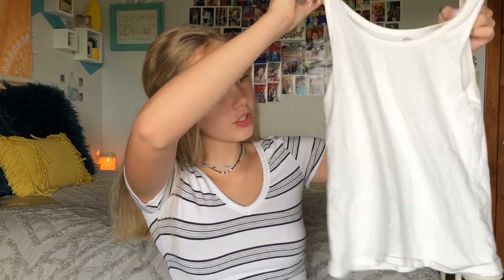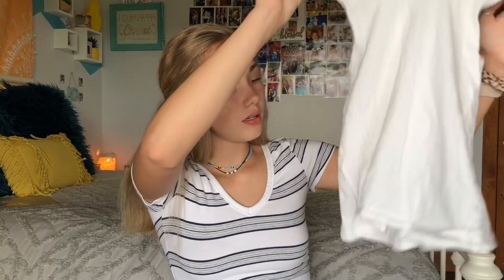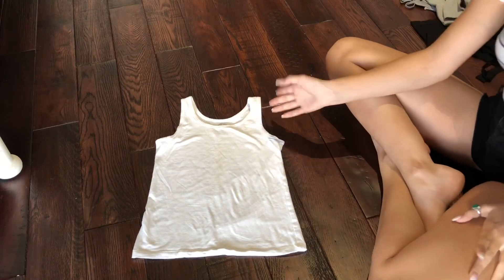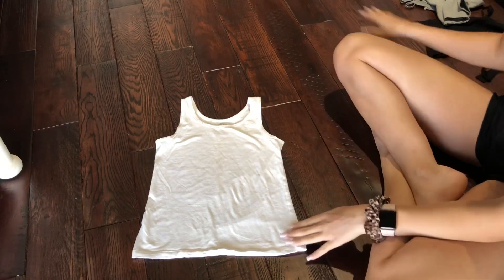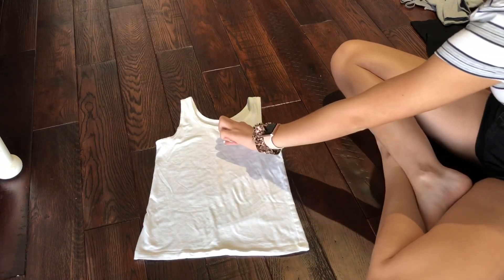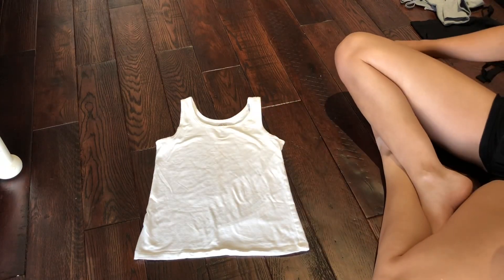And then I have this white tank top and this one's just SO brand. Super simple. This one's an okay length, it just has an awkward neckline. I am going to make it into like a Brandy Melville kind of inspired one — I'm just going to make it into more of a crop top about right there, and then I'm going to do a slit right there.